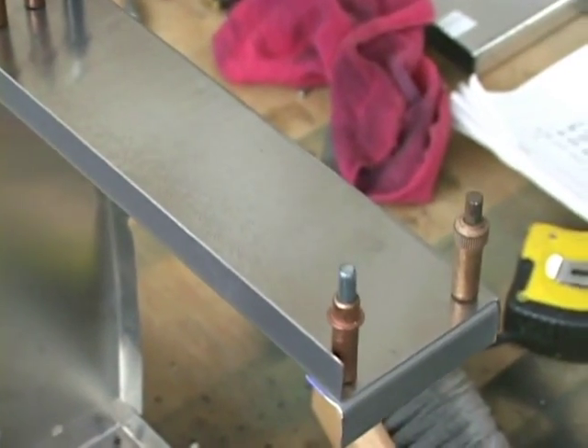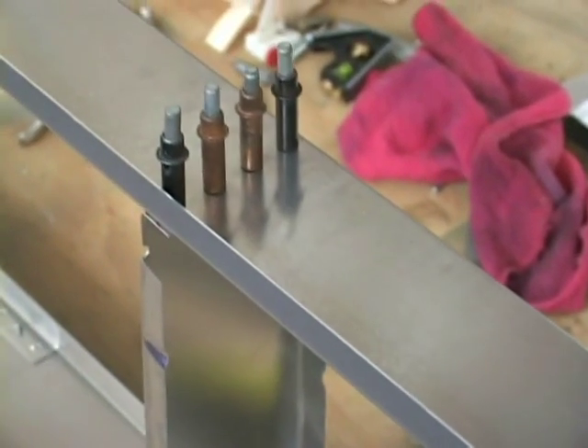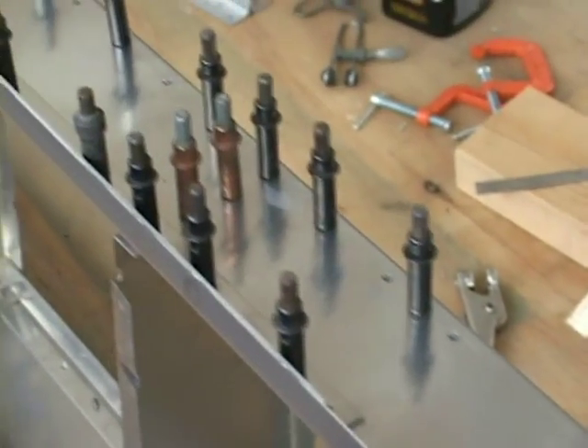Here all the holes have been drilled out, and you will notice from the color of the Clicos which ones are going to be A5 versus A4.